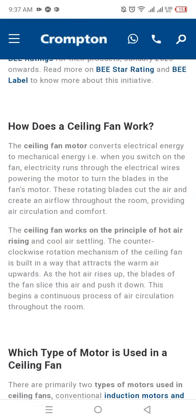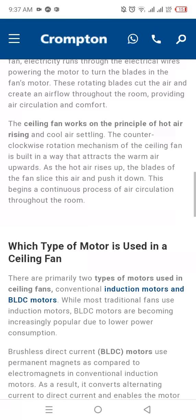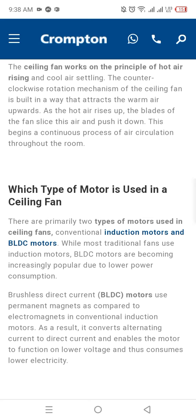How does a ceiling fan work? The ceiling fan motor converts electrical energy to mechanical energy. When you switch on the fan, electricity runs through the electrical wire, powering the motor to turn the blades. The ceiling fan works on the principle of hot air rising and cool air settling. The counter-clockwise rotation mechanism of the ceiling fan is built in a way that draws the warm air upward. As hot air rises, the blades of the fan slice this air and push it down, beginning a continuous process of air circulation throughout the room.